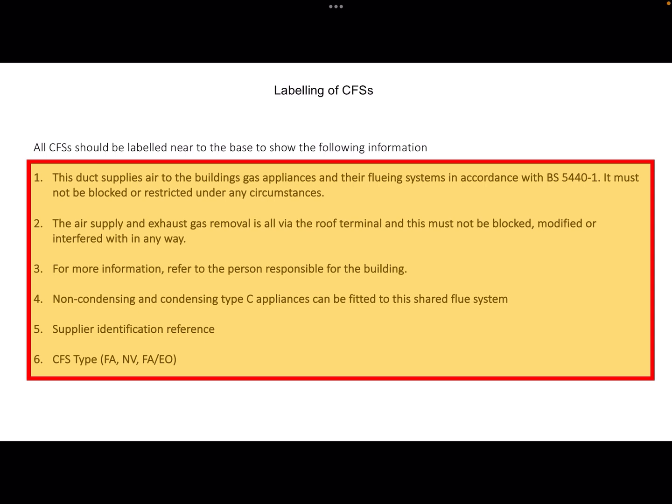All CFSs must be labelled near to the base where an engineer can find it, and it must show the following information: that the duct supplies air to the building's gas appliances and their flueing systems in accordance with British standards and must not be blocked or restricted under any circumstances. The air supply and exhaust gas removal is all via a roof terminal and this must not be blocked, modified or interfered with in any way.